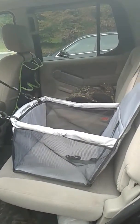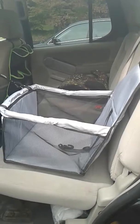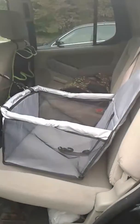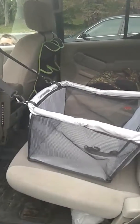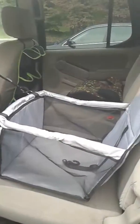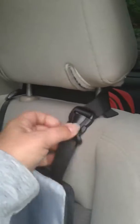Hey guys, I just wanted to show you this awesome pet booster seat that I received a few days ago. I've seen several different ways that you can set this up, but this is my favorite. I put this in my truck and it has adjustable straps that I've strapped to the rear headrest.